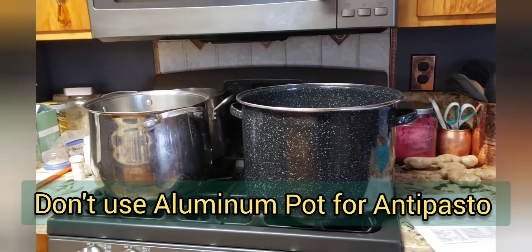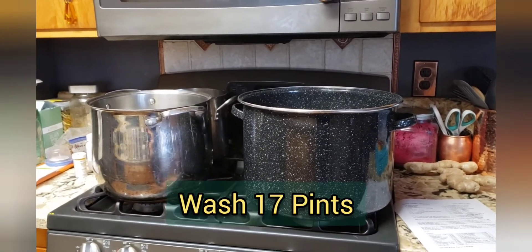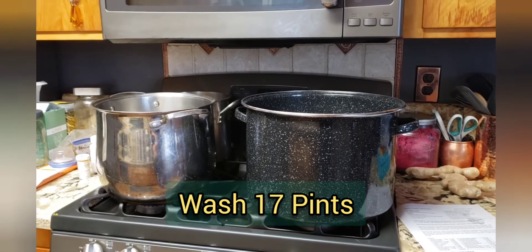This recipe makes 17 pints and right now I have those pints in my dishwasher just putting them through a wash.